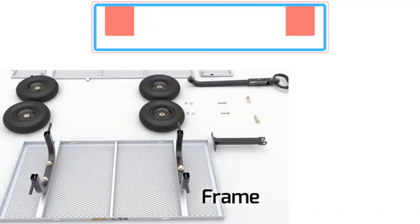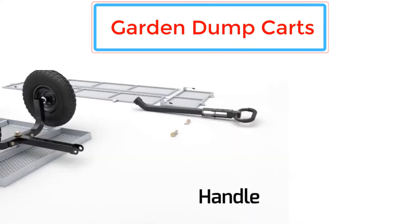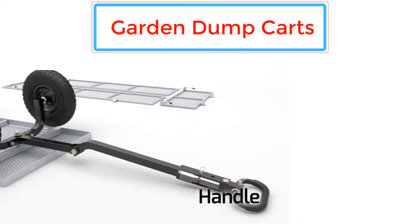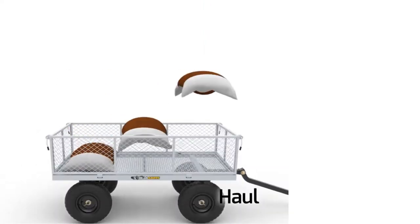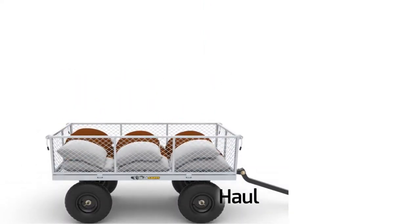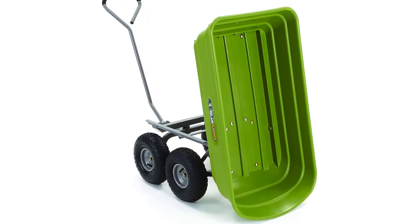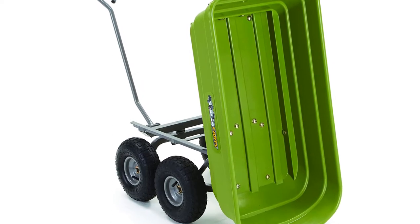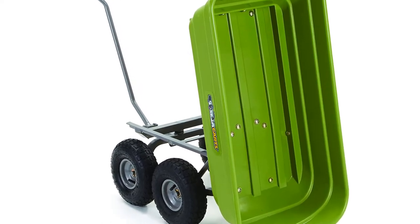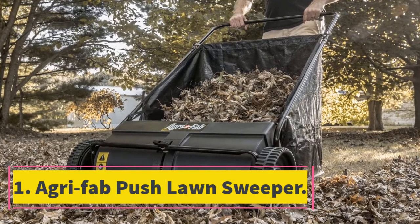In this video we list the five best garden dump carts available on the market for their true quality. The list is based on popularity, quality, price, durability, user opinions, and more. For more information about these products, check the description section below and don't forget to subscribe to our channel for future reviews. Let's dive into the video.